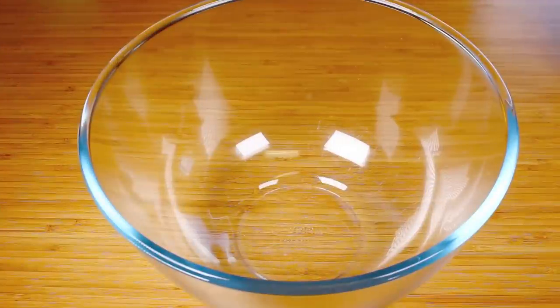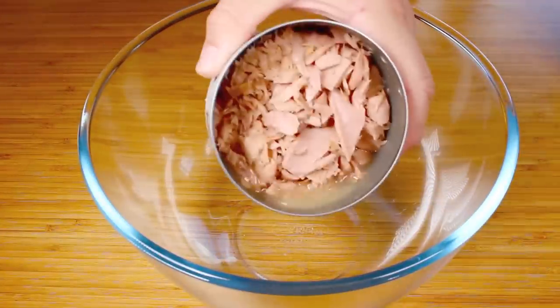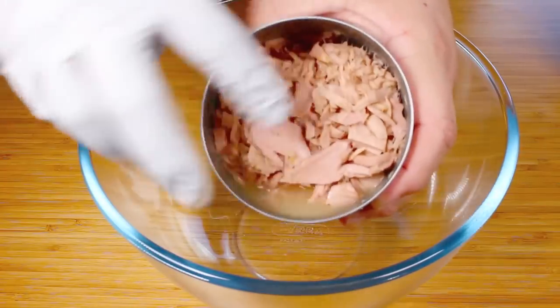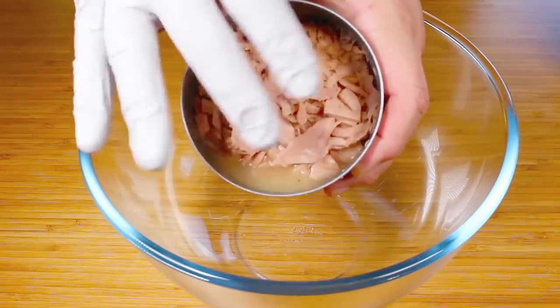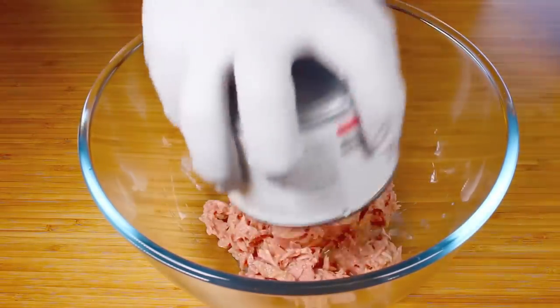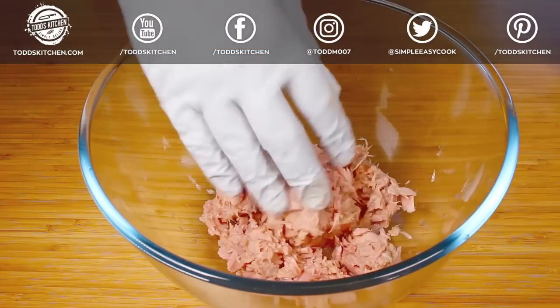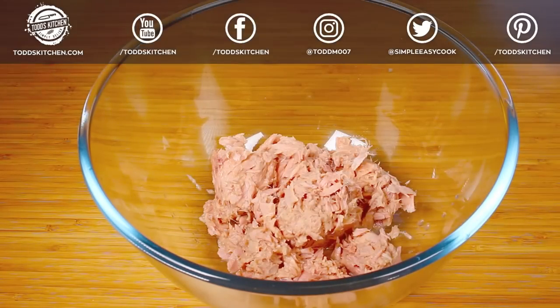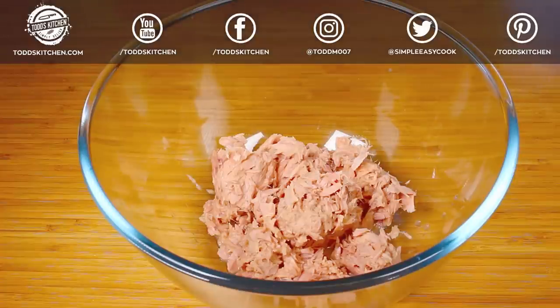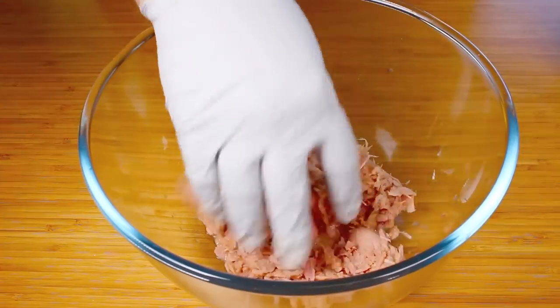To start this off we're going to use the main ingredient: canned tuna. You can use tuna in spring water or brine, it's completely up to you. I've just drained most of it but there's still a little bit of liquid in there — leave that in, we want it not completely dry. Place that straight into a bowl; this is about 400 grams worth. It says 425 grams on the can but it'll be a bit less once you drain most of the liquid. That works out to about 15 ounces — if you're not sure just Google 'convert grams to ounces.'